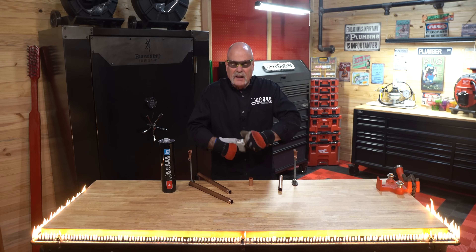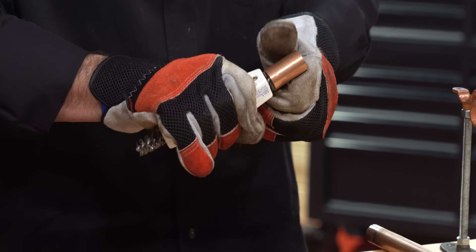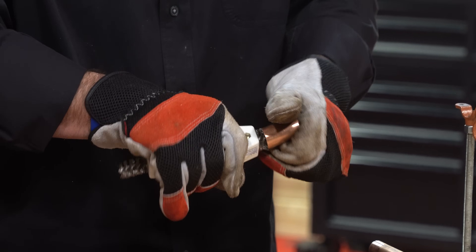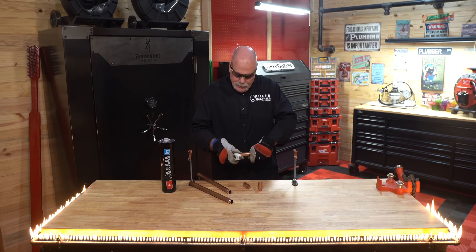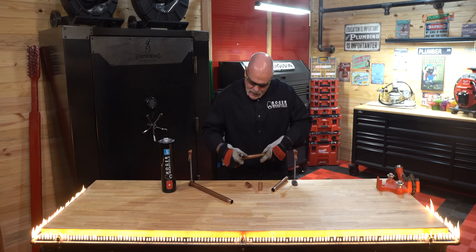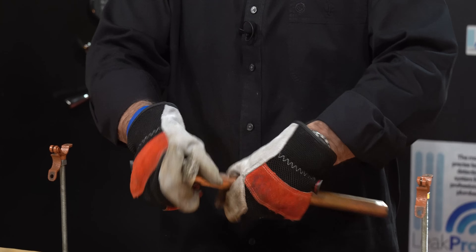Some people will tell you that you don't have to clean anything to braze it. I like to clean it just because I don't want the impurities. I know the torch is hot and the torch is going to clean a lot of it out, but personally I want to know that I've got it good and clean — no impurities at all down inside of there. As you can see, these were already clean, but I'm cleaning them a little bit more. I want to make sure I can see good, clean copper where I'm brazing.